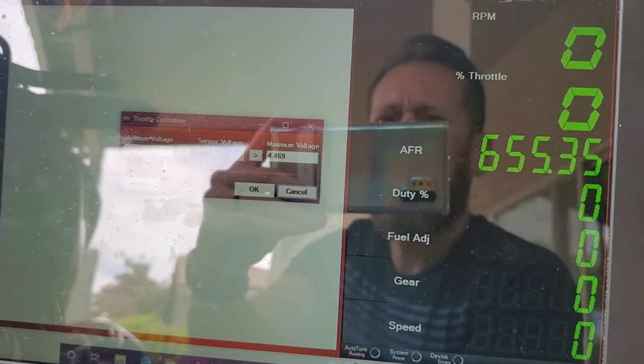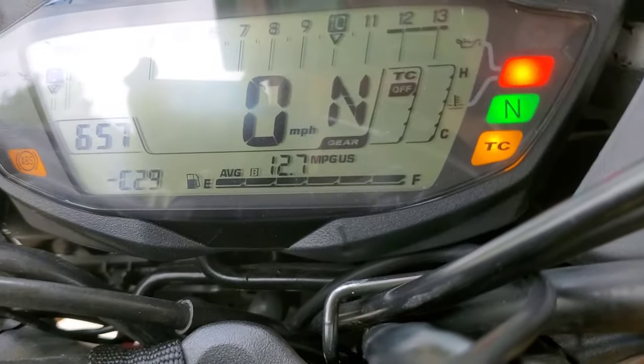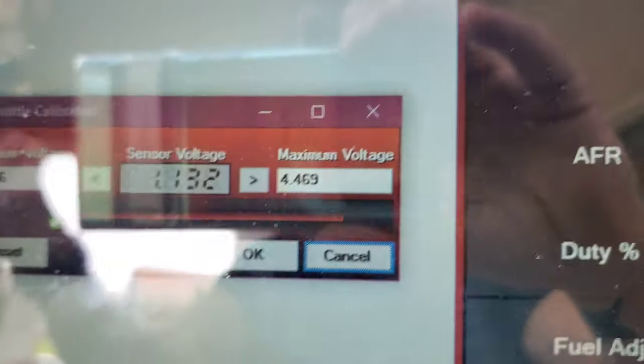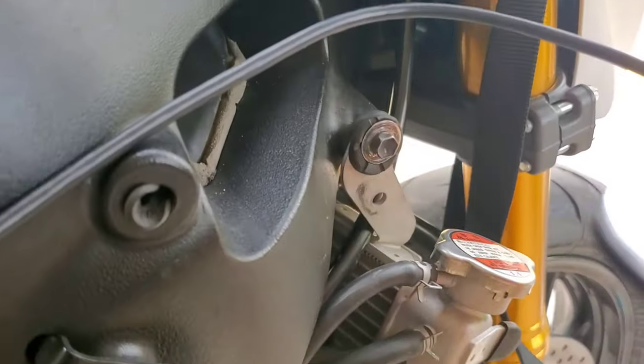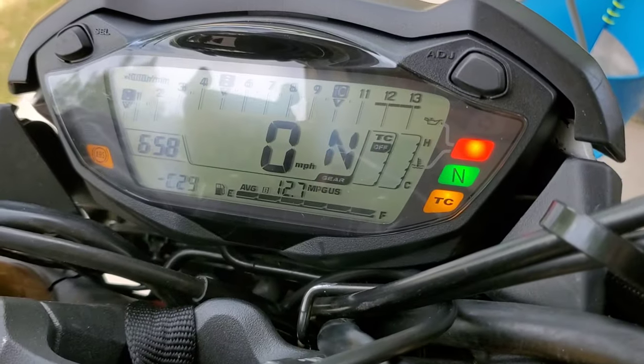Looking at the dashboard, the indicator is right in the middle and I'm getting a voltage of 1.13. Opening the throttle to 100% I'm getting 4.5, so it should be within spec.